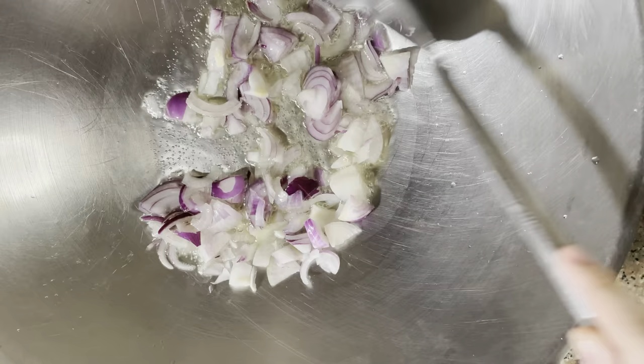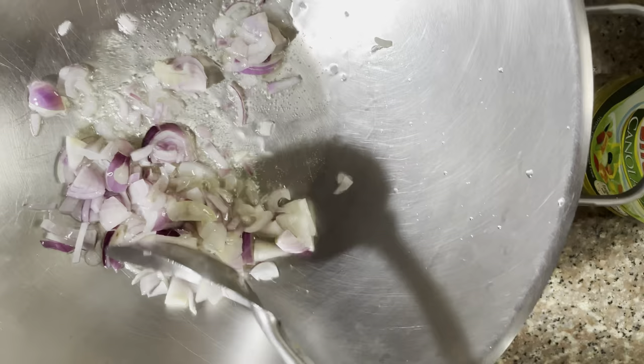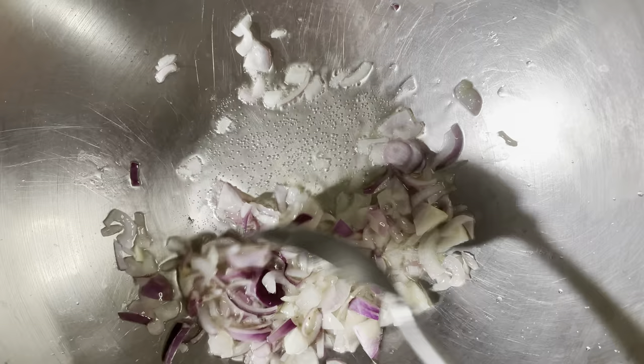Matagal naman na kayo nanonood ng videos ni Papi, so alam niyo na kung paano mag-isa. Personally, mas inuunan ko yung onions kasi pag garlic yung inuunan natin, mas mabilis siyang masunog. So hintayin muna natin mag-change ng color yung ating onions.